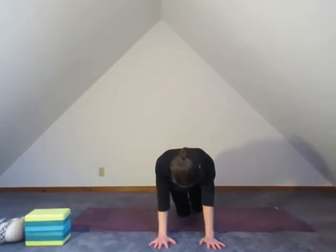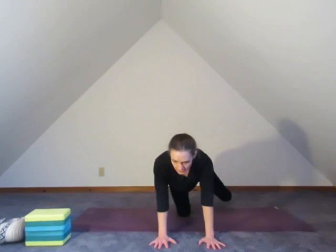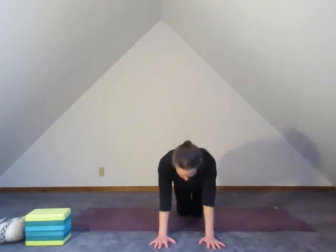Exhale down. Inhale. Exhale down. Inhale. Exhale down. Inhale. Exhale down. Now that we're warmed up, the right side — we're going to take that right leg up and hold.